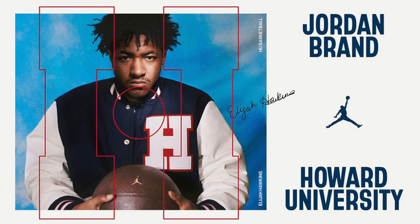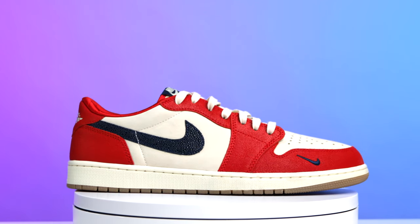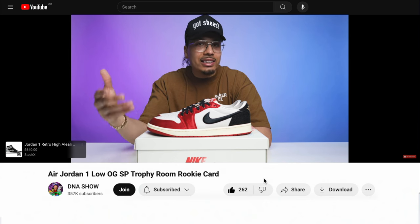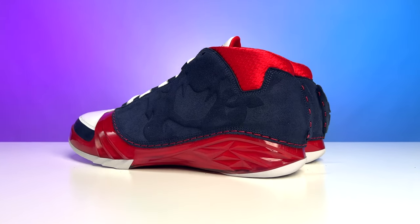A couple years ago, Jordan Brand announced they were going to be sponsoring HBCUs, and Howard University was one of them. There was a ton of rollout with videos and images and a lot of hype around that. The first model they dropped was my favorite, the Air Jordan 6s. Following that in 2023, Jordan selected eight different colleges and gave them all Air Jordan 1 Lows — Howard University was on that list. I've done a full in-depth review of the Air Jordan 1 Low, and rumor has it they may release the exact same model again, which we never see happen. Either way, in 2024 we then saw the Air Jordan 23 hit the scene.